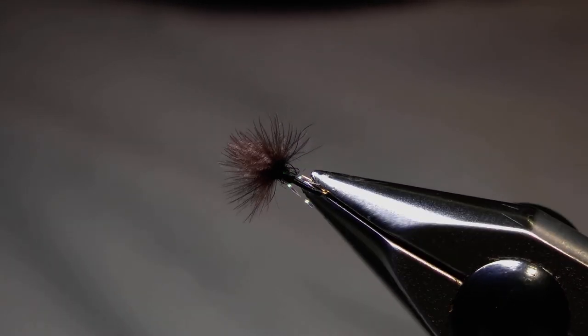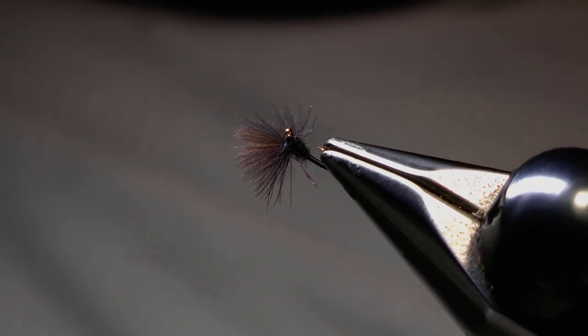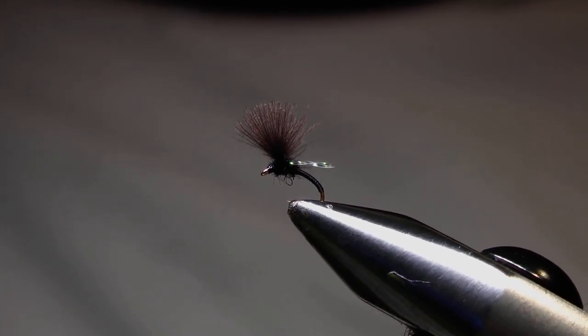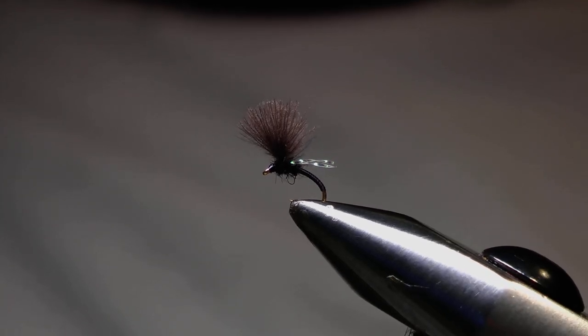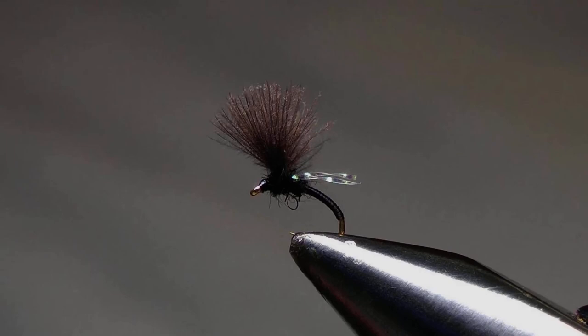You may have noticed that in the dressing I class the crystal flash wing as a secondary wing. The reason for that is that I think of the CDC as my primary wing that supports the fly in the surface, and the crystal flash wing is there as a secondary trigger. In the case of an emerging midge it could suggest the wings of the adult as it breaks free of the pupal shuck, or as a crippled midge they could suggest the waterlogged wings of the midge stuck in the meniscus as it floats helplessly down the river. Either way it's been a good fly for me, so I hope it works for you if you want to try it.